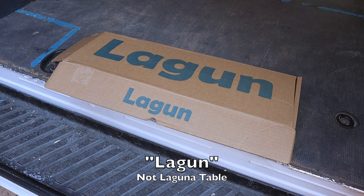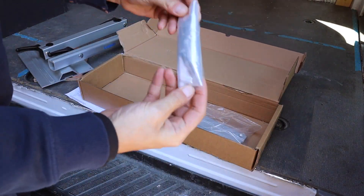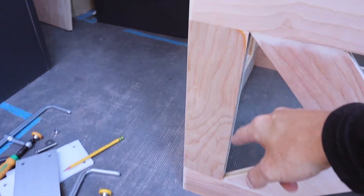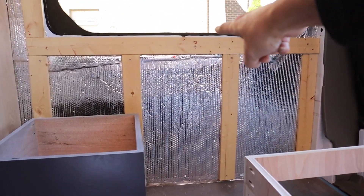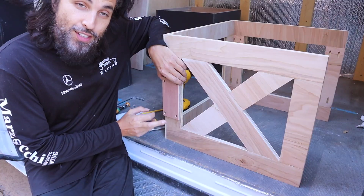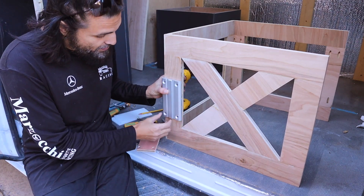Good morning guys! Today we're going to be installing the Laguna table — it goes right about in the middle. So let me show you what's inside the box: it comes with sheet plastic wedges, a fastening plate, bolts, washers, and nuts. This is how they want you to mount it. Instead of mounting it over there — where it can't swivel because of that top bar — if you mount it here, it's actually able to swivel. I'm going to use this as a template to make the holes for the face, right about there.